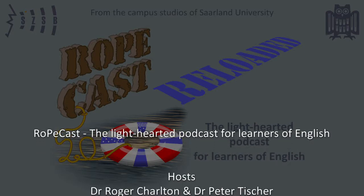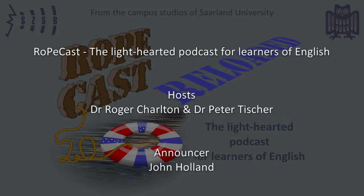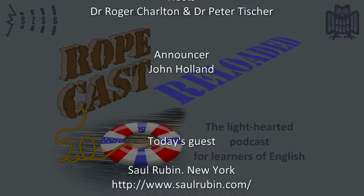You've been listening to RopeCast, brought to you by Saarland University, featuring Roger Charlton and Peter Tischer. Tune in for the next edifying episode on your podcast dial.